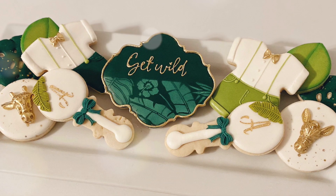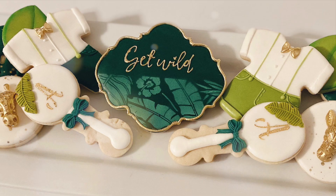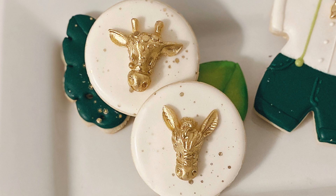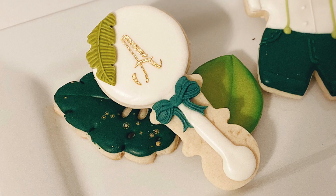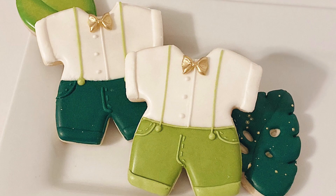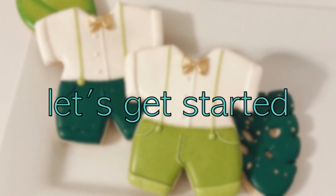Hey guys, it's Tika and welcome back to the channel. Today I'm going to show you how to put together a really simple variation of these adorable jungle themed baby shower cookies that I made for Miss Bianca Renee. They are so easy to put together. We're going to make these adorable animal face cookies, we're also going to do a rattle, a little monogram cookie with the words 'get wild,' and then finish it up with this adorable two-piece outfit. So let's go ahead and get started.